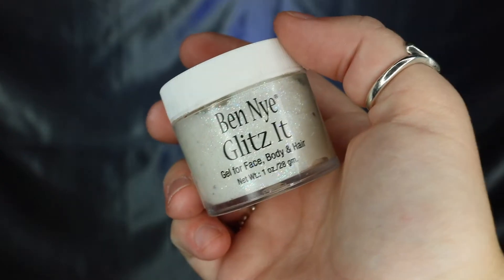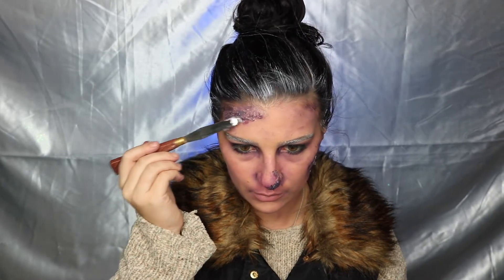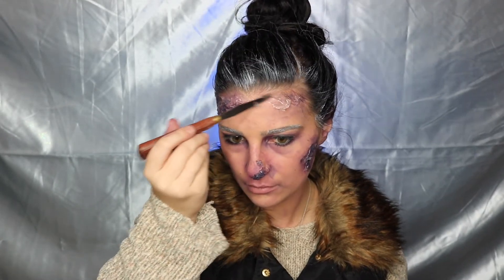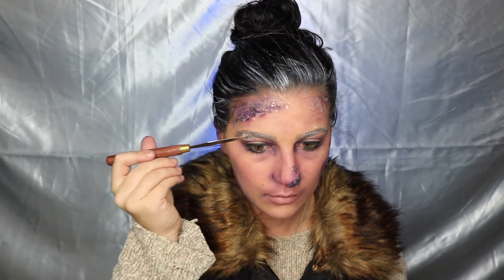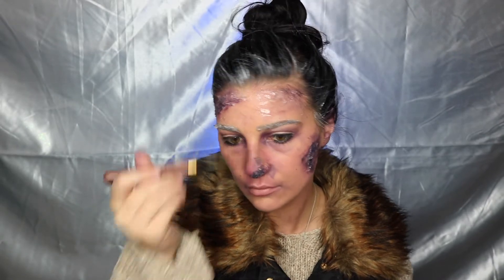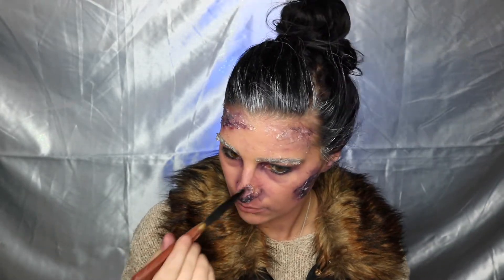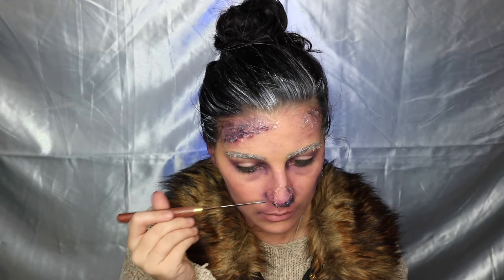Now for my favorite and least favorite part — I'm taking Nigel's Ultra Ice and Ben Nye Glitter Gel and applying them sporadically all over my face. I'm adding more ice directly on the wounds and framing it across my face, thinning it out in certain areas so it looks like a nice sheen of ice. The glitter makes it look a bit more like snow when the light catches it. The ice is my favorite because it really pulls the look together and looks incredibly realistic, but also my least favorite because the gel feels very strange — like having a lot of KY Jelly all over your face. Not a pleasurable experience, but it does the job.